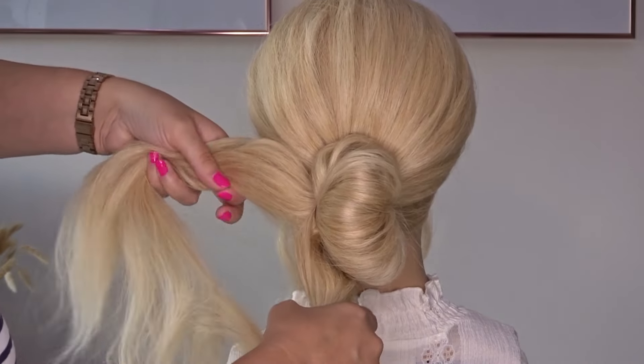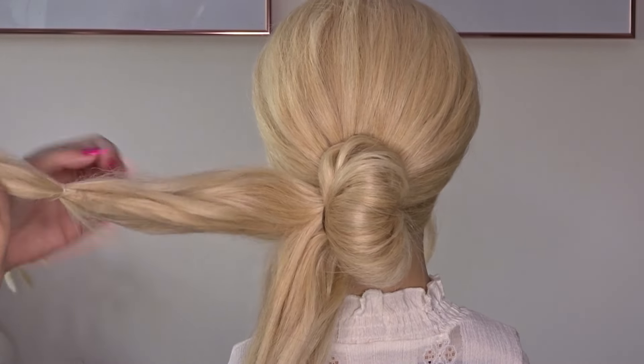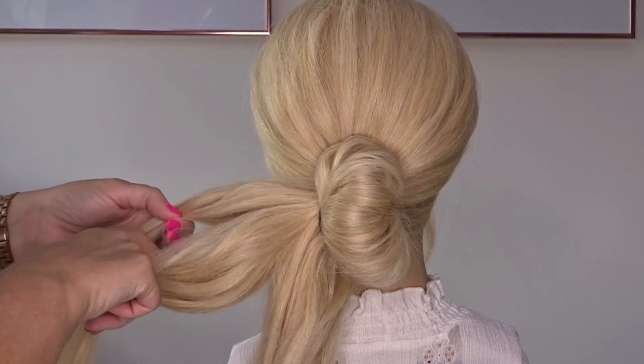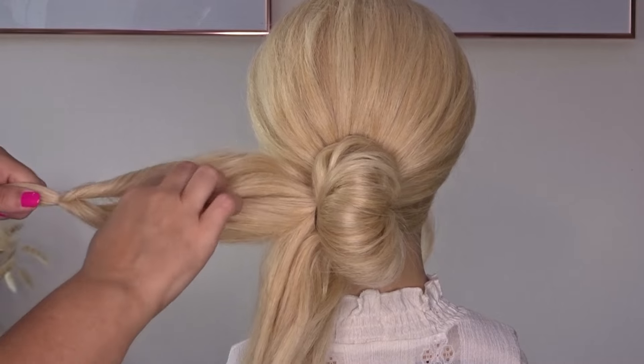Now take hold of the ponytail and divide it into a top and bottom section. Add a clear elastic band a couple inches from the bottom. Make a hole above that elastic band and flip the ends through to create a twist.